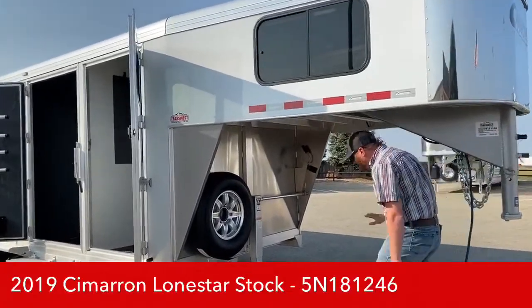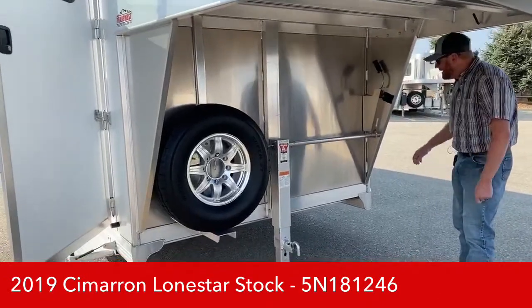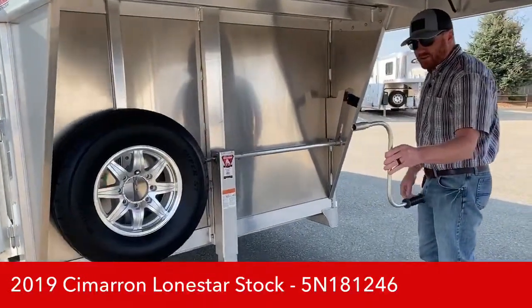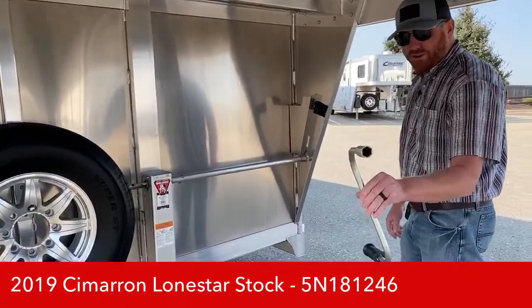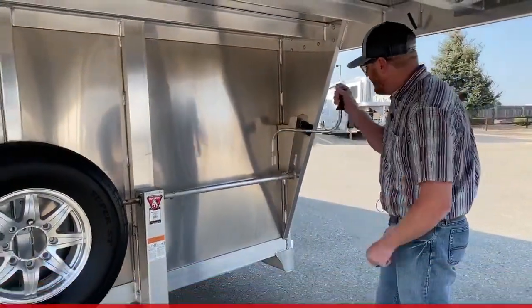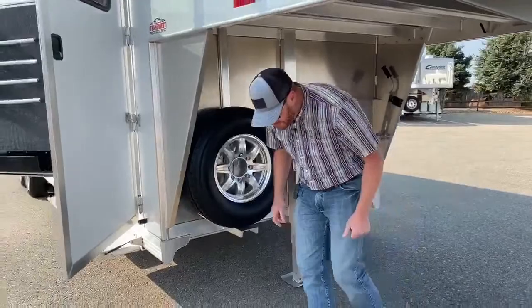Underneath here we've got your manual single leg jack. It also comes with this handle that will double as a lug wrench for you as well, so you've always got a lug wrench for this trailer with you. It's just a nice feature that Cimarron has gone in and put on these trailers.